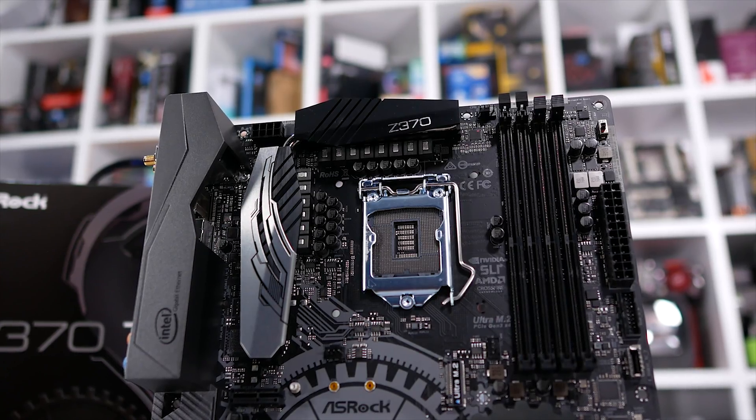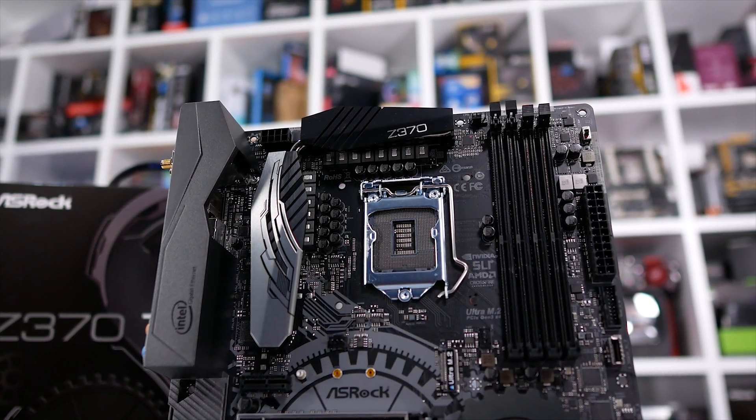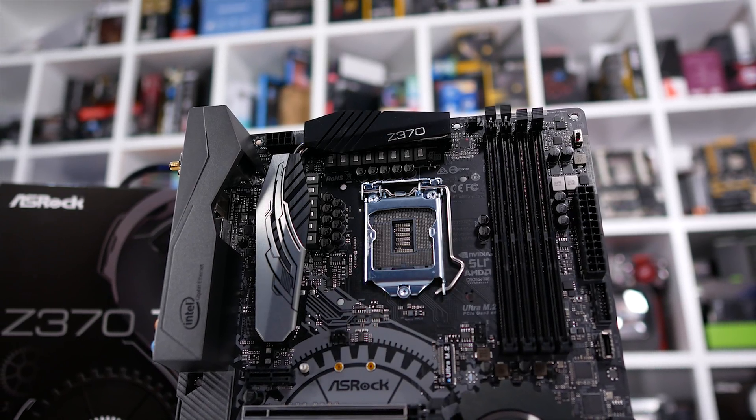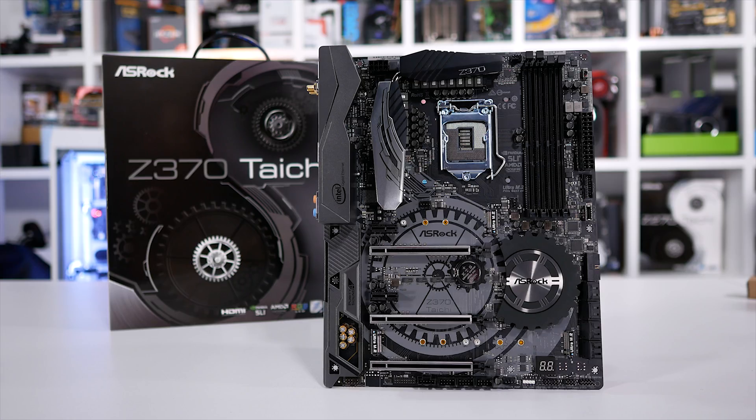Also, remember that Intel's Coffee Lake CPUs aren't a drop-in upgrade for Z170 or Z270 platforms since Intel changed the alignment of the design. So for now, Core i5-8400 shoppers will have to go with the cheapest Z370 board they can find, and right now that means spending about $120 US.